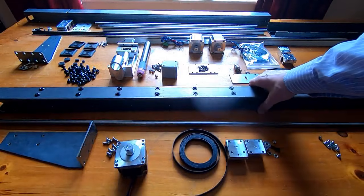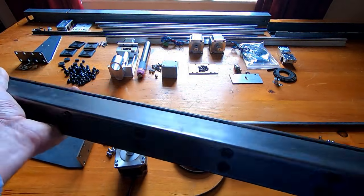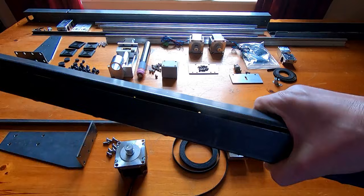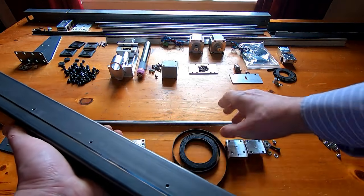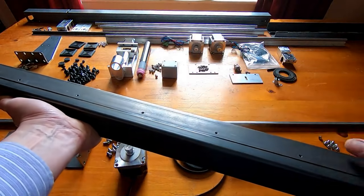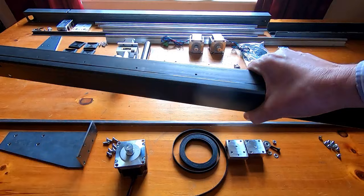Fortunately all the holes lined up — all 20 bolts are fitted and the rail is nicely secured inside the box section. The next thing is to screw the support onto the side of the box section using nine M4 screws.